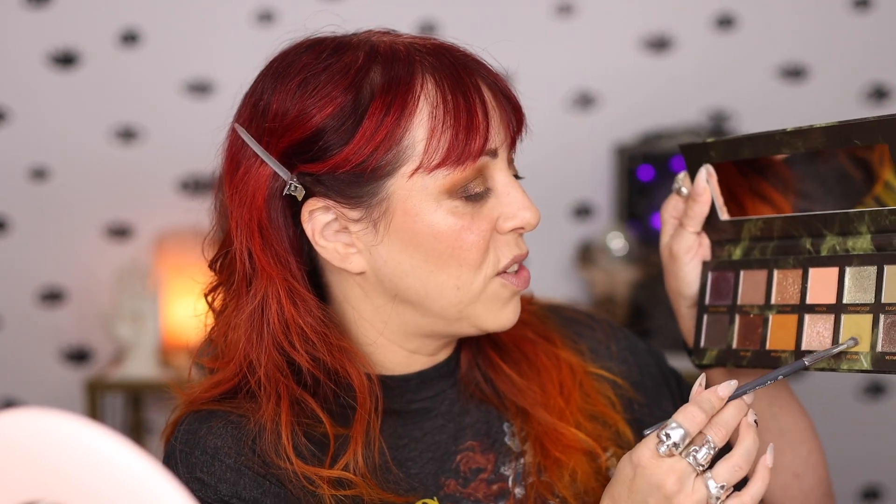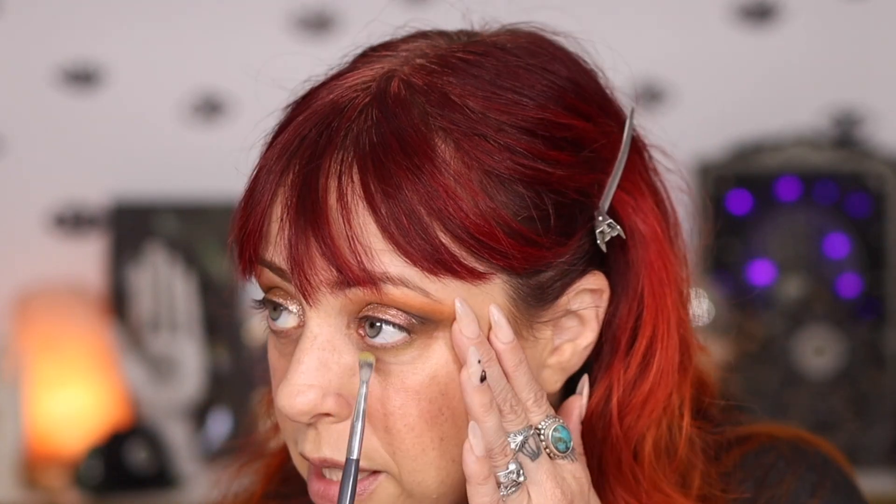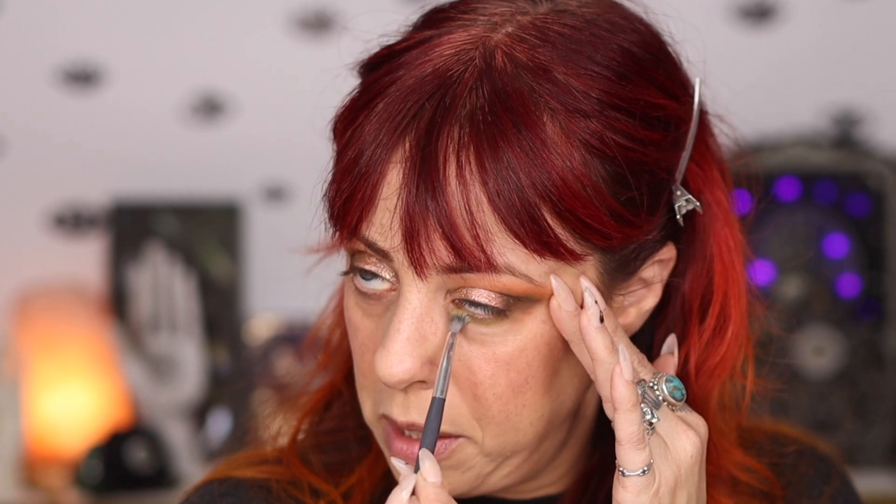I'm also going to take some Potent to just blend these two shimmer colors together really, really lightly. The sparkles on this are beautiful. This is very much like a Linda look. I'm going to take this very tiny brush — the A504 by BK Beauty, from the Angie Hot and Flashy set — and go into Herbal, which is a really beautiful mossy green color, and apply that right under my lash line. Mossy, dirty, grungy greens are my favorite in the whole wide world.